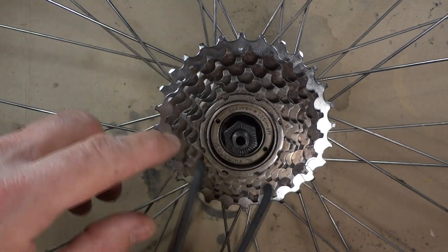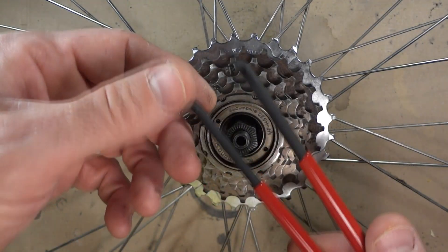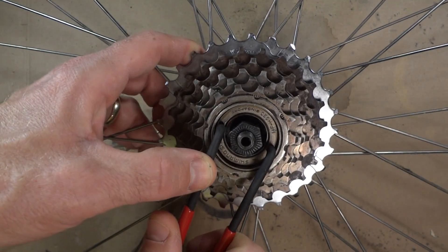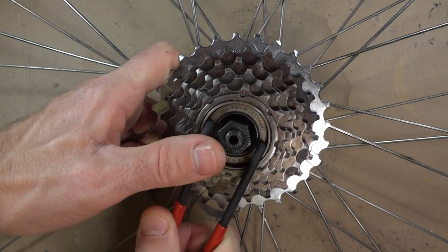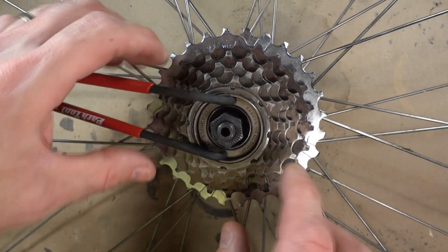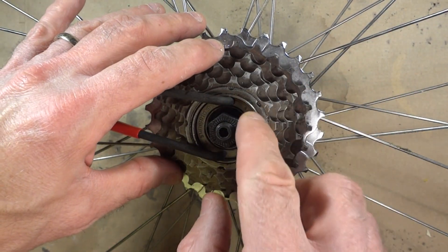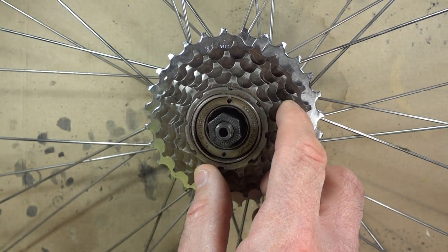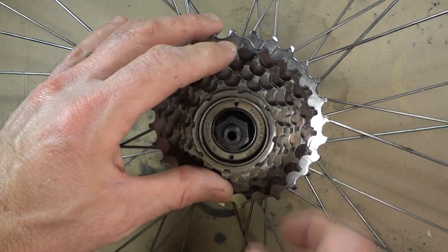Before I remove it from the wheel I want to go ahead and loosen this little lock ring in here. I've got a little spanner wrench and I'm gonna use these little holes and lock this in there, then turn this clockwise. So I got that loosened. It's generally easier to loosen this while it's still in the wheel. Sometimes this could be so tight that a little spanner wrench like this won't work and then you take maybe a screwdriver punch and hammer it to get it to break loose.